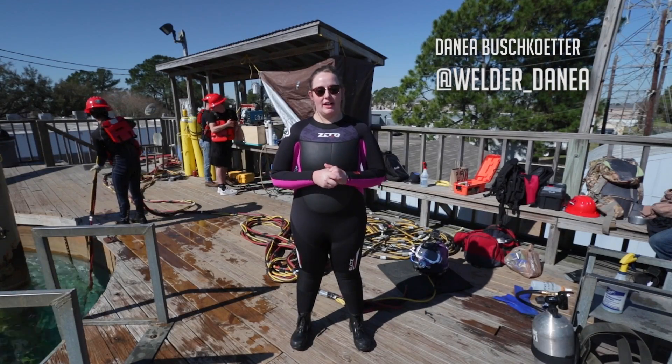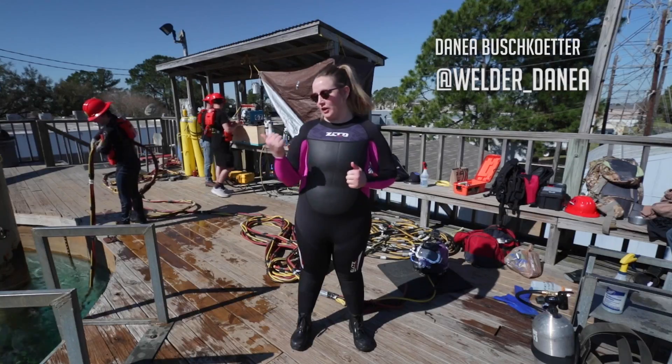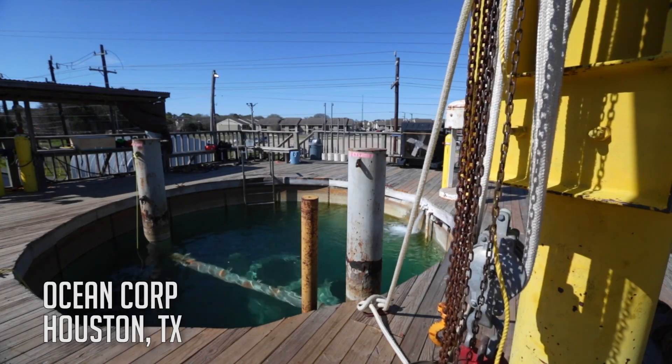Hey everyone, Danae Bushcutter here with Weld.com. Today I'm going to be doing some underwater welding here at the Ocean Corp in Houston, Texas.